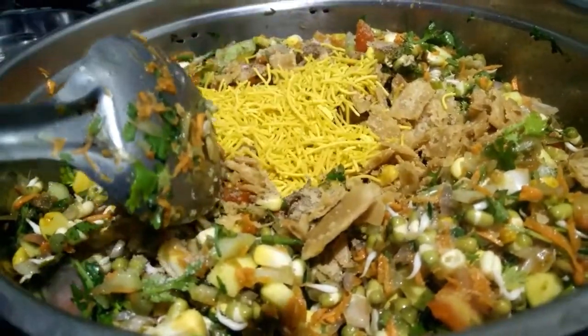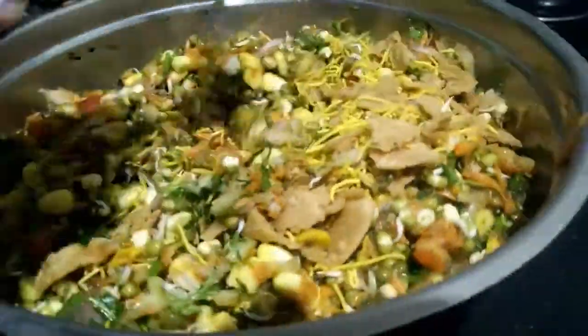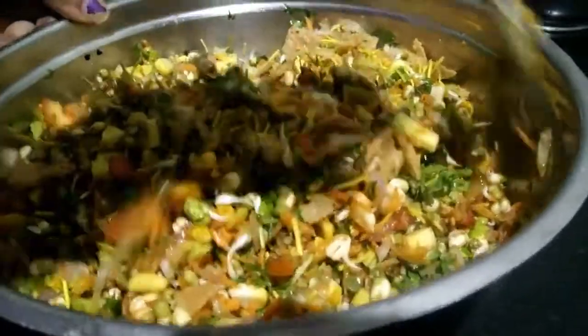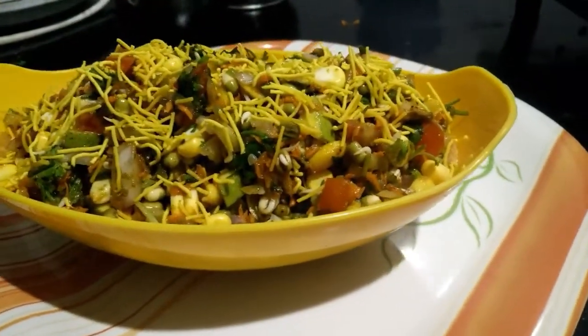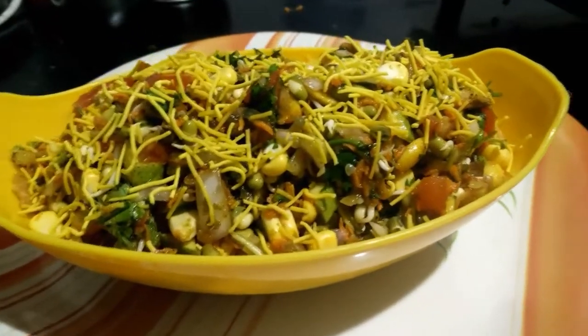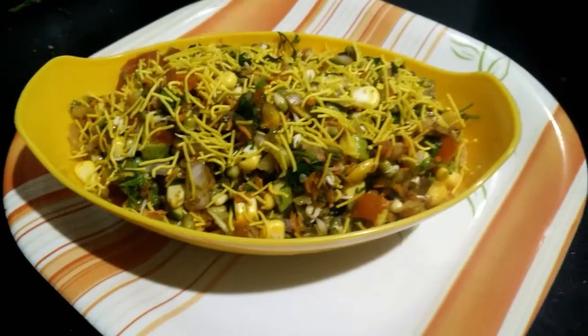I'm adding sev puri that is required for chaat — it's a must actually. Healthy and tasty sprouts and vegetable salad is ready to serve. Thanks for watching, please like, share and subscribe.